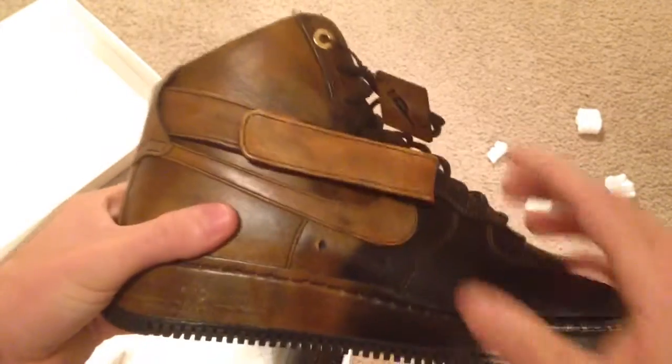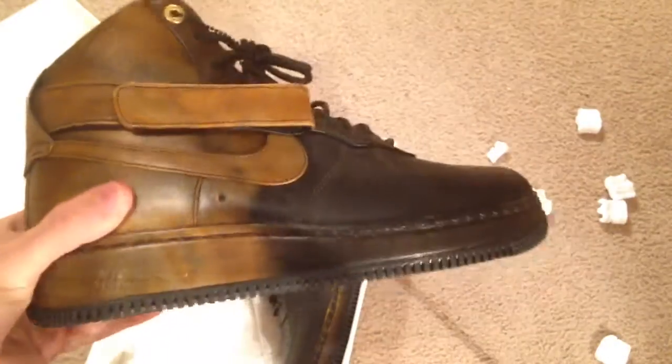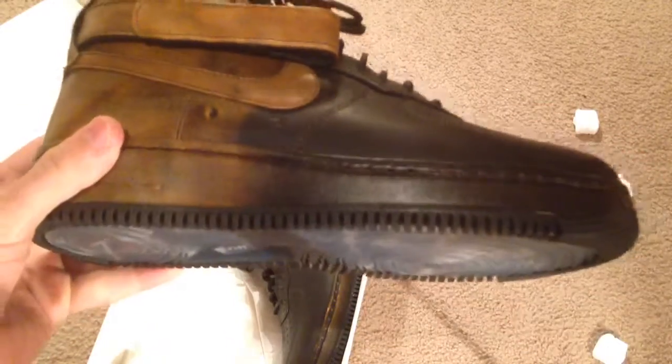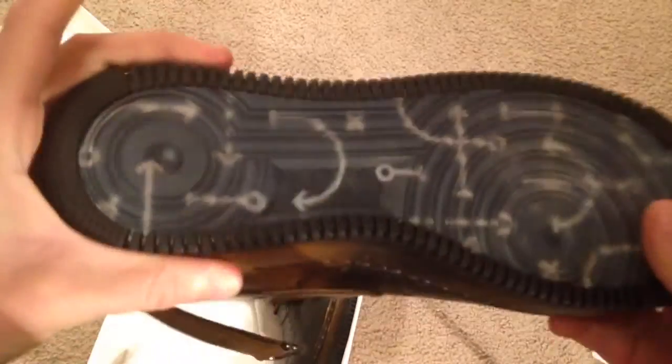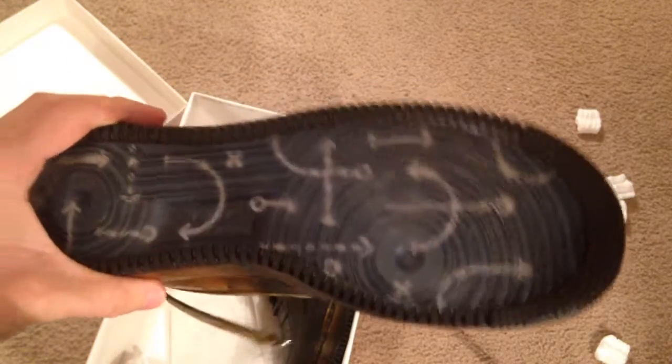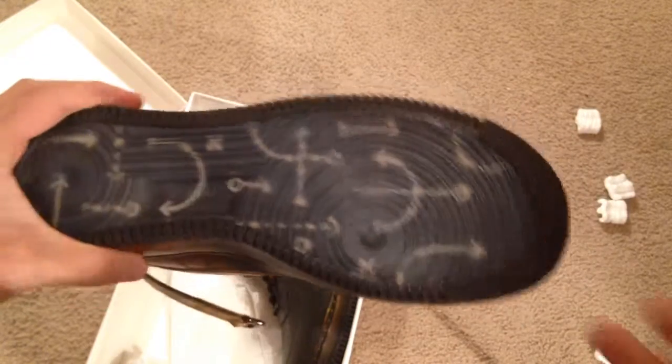These are pretty bananas. This is a Nike Lab release — I remember when it released it wasn't that hyped, it was $250 and not many people were going too crazy over it. That's why I passed originally because I didn't want to pay $250 plus tax or shipping. I actually got this for a really good deal — damn near $75 under retail.